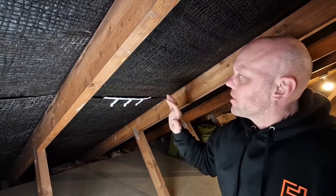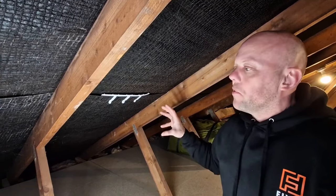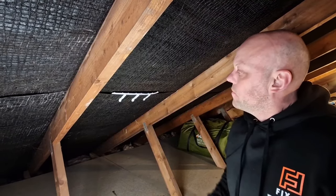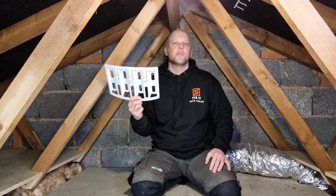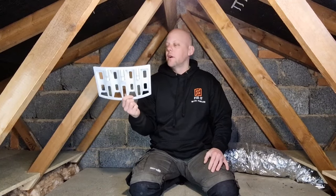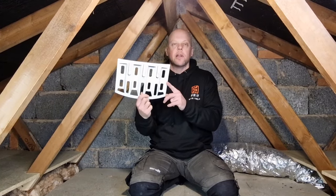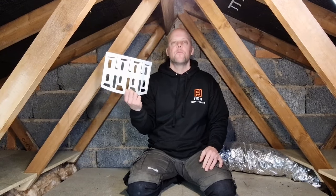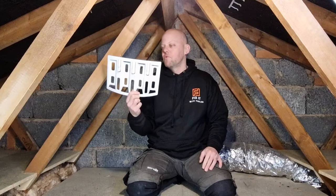We're going to install more of these in a staggered formation throughout the loft — I'll take a photo to show you — and that will create turbulence within the loft and generate a good airflow. Once you've installed these, you'll definitely notice a difference; the airflow really increases. I'll post a link below where you can get them — they work out around two pounds each, which is really cheap for what you're going to achieve.